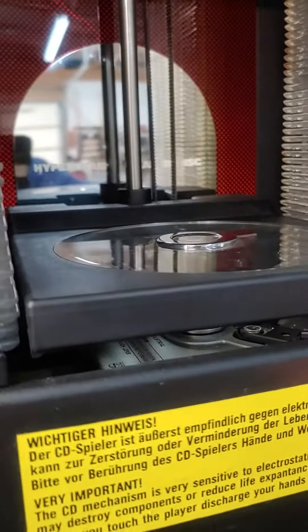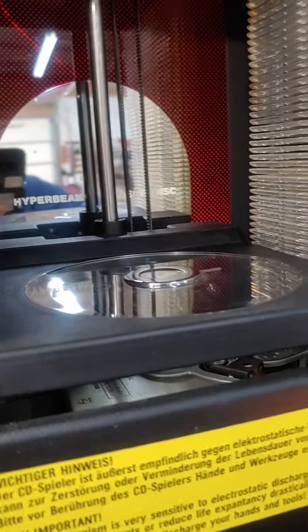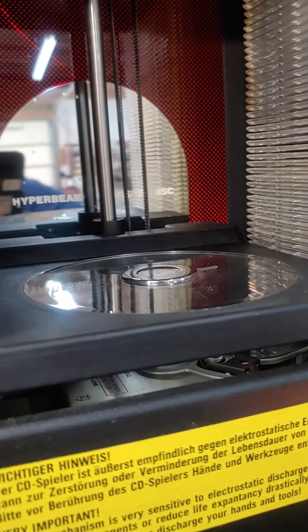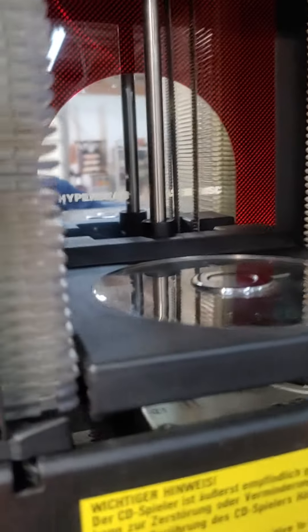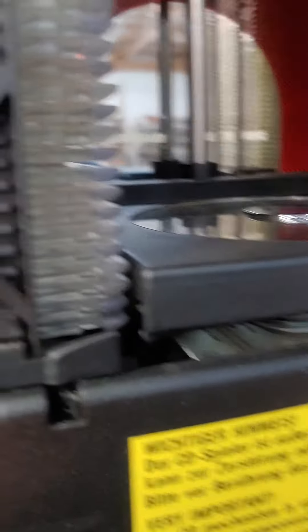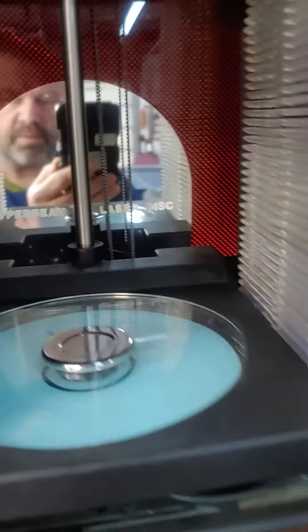So I think I'm lined up. I'm going to pull it out. Not lined up. Try again. See how smooth that went in?